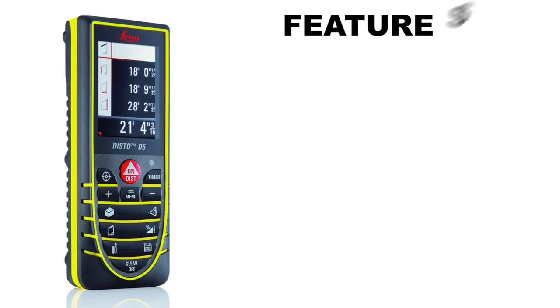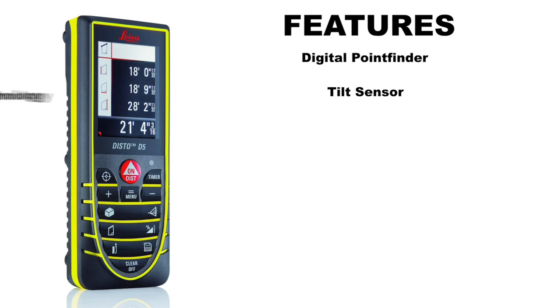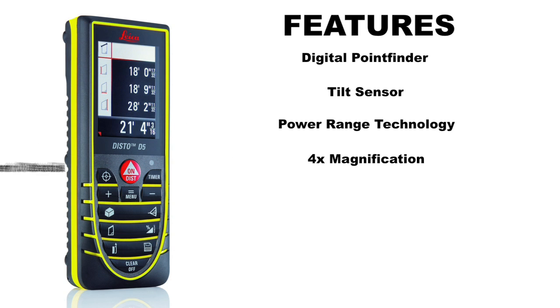DistiGauge is proud to present Leica's latest disto, the D5, the new standard in outdoor measurements. The D5 has great features which include digital point finder, tilt sensor, power range technology, and 4X magnification.